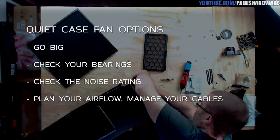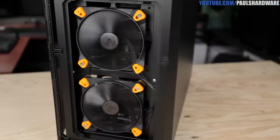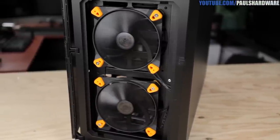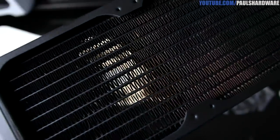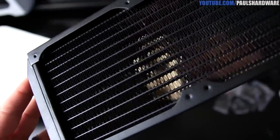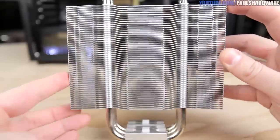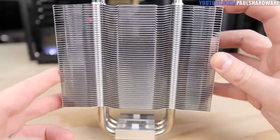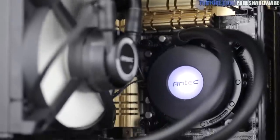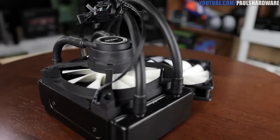Plan your airflow and manage your cables — this can make a huge difference in overall system temperature, which means fans can stay at nice low RPMs. Most cases use front intakes, where I installed two True Quiet 120mm fans, and rear or top exhausts, where I installed the H20-950 radiator. Having more intakes than exhausts creates positive pressure inside the case, which helps keep dust out while still allowing air to escape. For CPU coolers, look for more spaced-out fin stacks or radiator fins — less densely packed fins allow air to move through more easily, so you can run fans at lower RPMs.